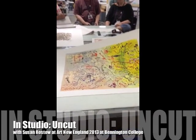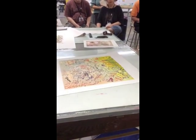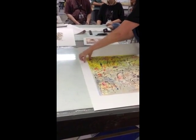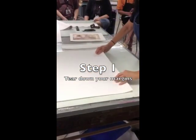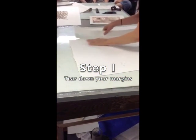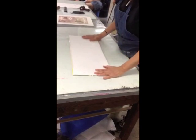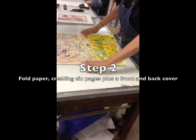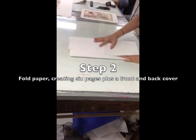You can fold them into a book. If something is too busy, it always helps to break it down. One method that I use for books is just folding — you can fold it in half, and then fold it again, and then fold it again.